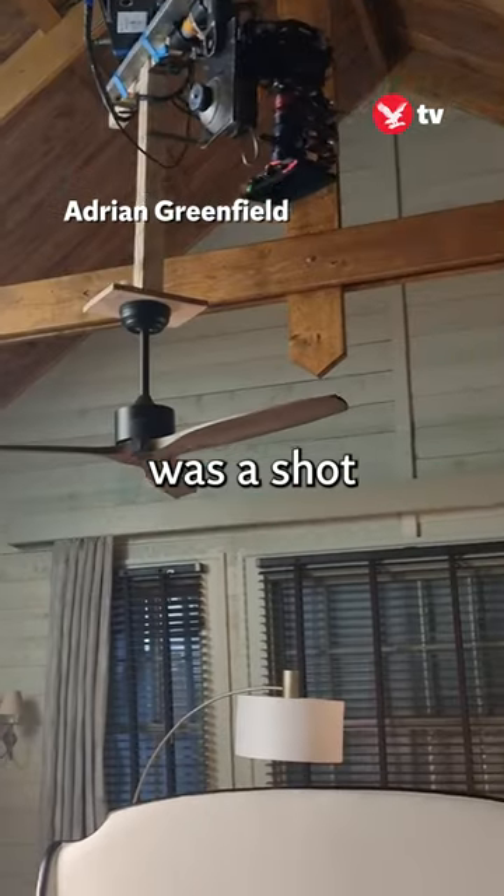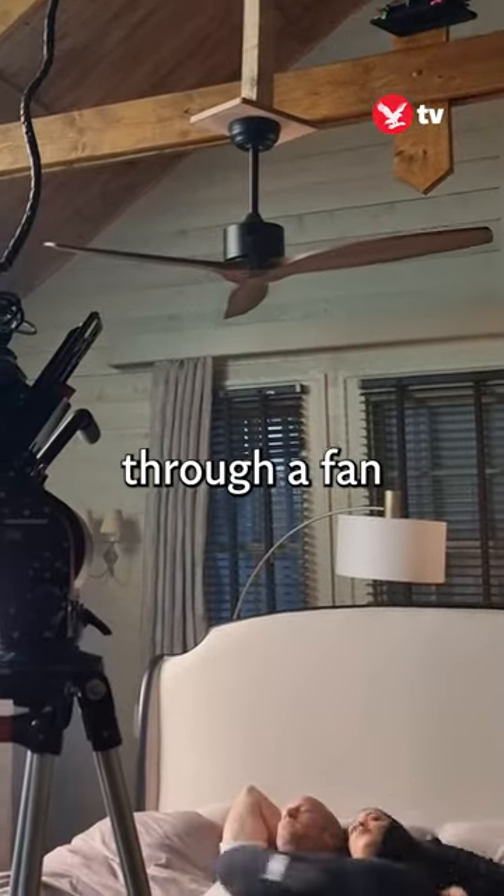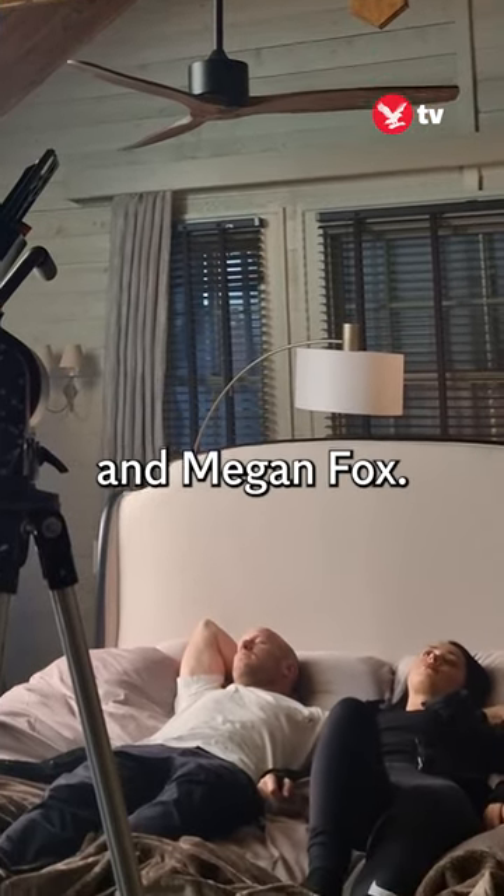For example, one of the shots during the film was a shot where a camera is looking through a fan that slows down over Jason Statham and Megan Fox.